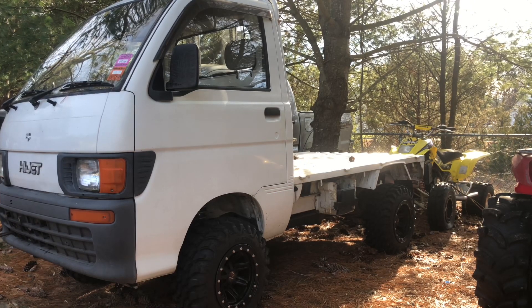First, let's see if this thing even fires up. It's been sitting here for probably two months since the last time I touched it. So this is going to be a real life cold start video for you guys.